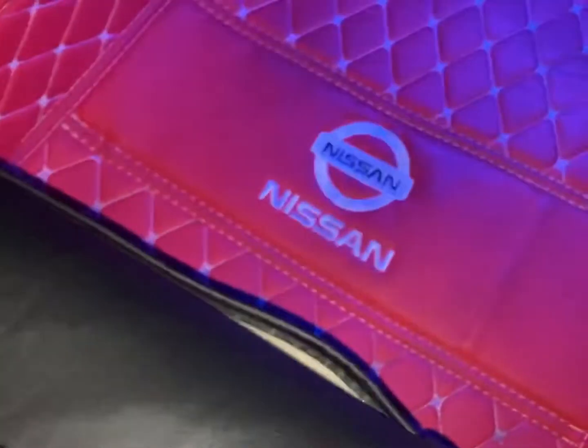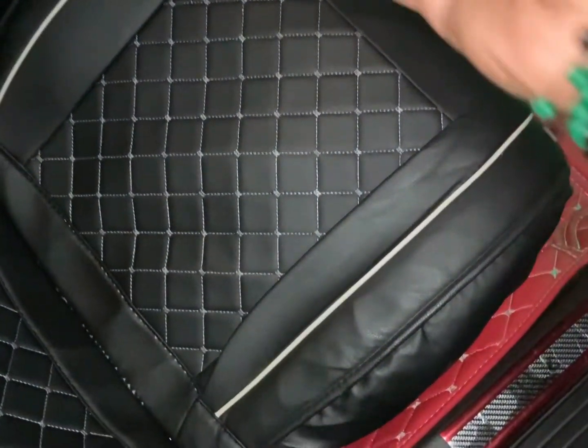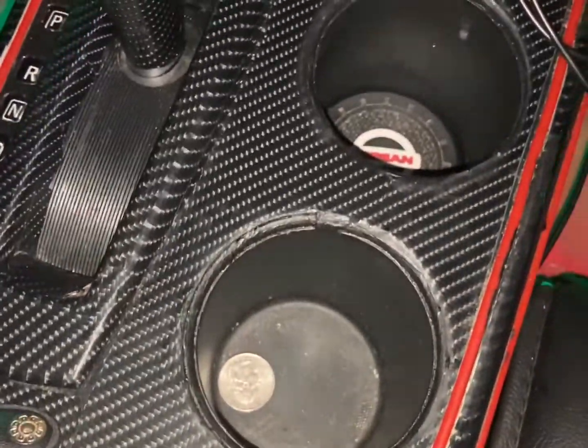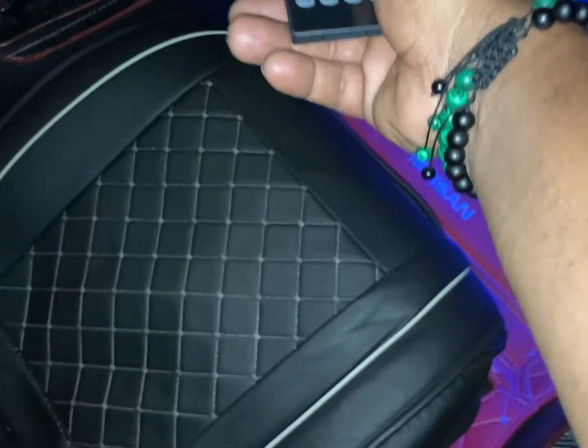Let's put this out so y'all can see — yeah, I see that, the controller right here so y'all can see it. Oh hold up, when the car is open it does that. Let's turn the car on. Now let's do the colors. Yeah, you gotta turn the car on, now look — different color.